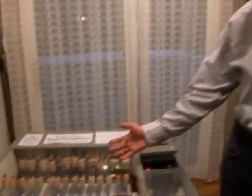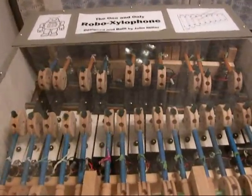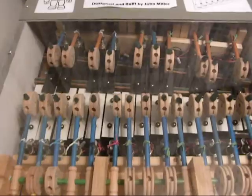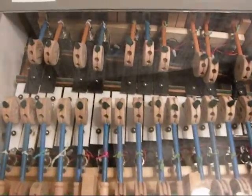First, the mechanics. At the center is a 25-note bell set. Each note is played by a mallet made out of Tinker Toys. Each mallet is activated by its own solenoid.